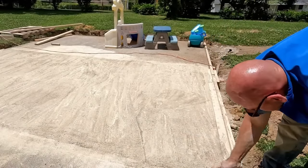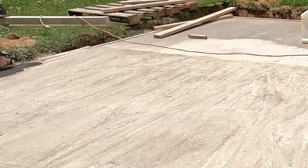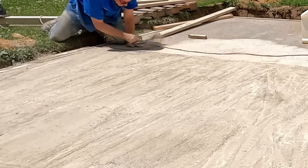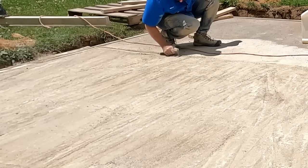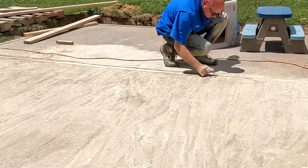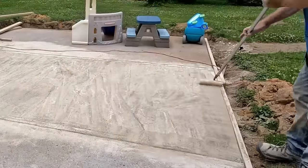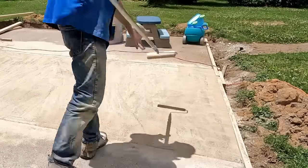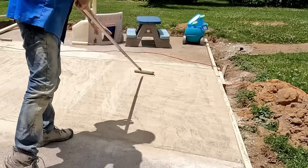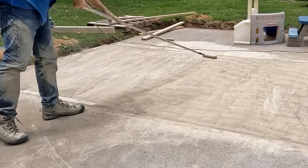Now I'm starting the edging. I run the edging tool around the perimeter just to break the corners on the outer edges, and between the slabs I run the edger down there — that will give me the break line should the slab crack, so hopefully it cracks on that line and is less noticeable. Then I'm going to blend everything in with the dry paint roller just to give it a more even look over the entire slab, and once that's done we'll be ready to water.